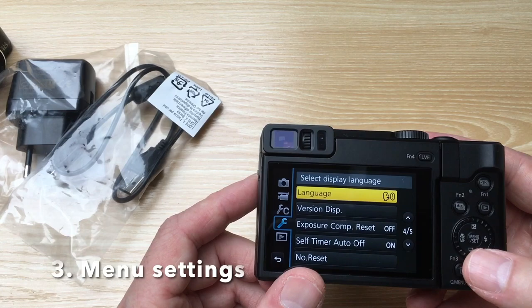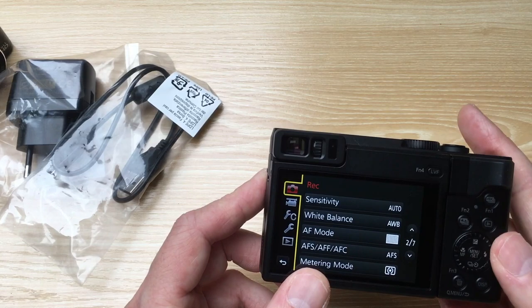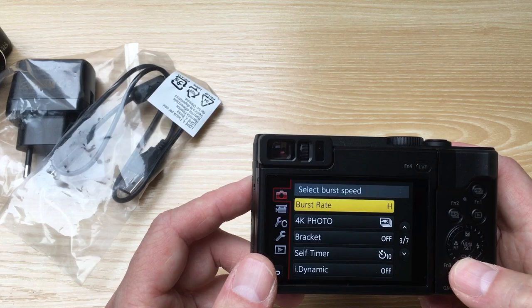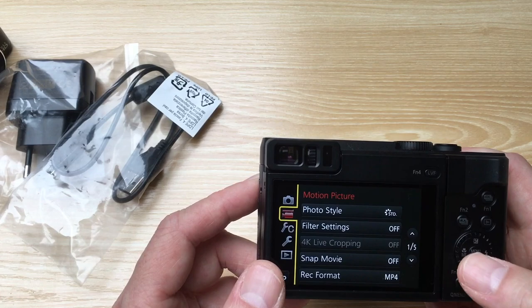Let's go to the menu. You can set the language, the time, and lots of things. Let's first see the functions for photo. There are 4K photos, self-timers, and HDR you can use.